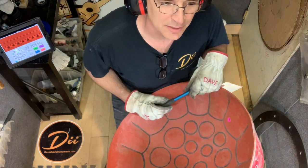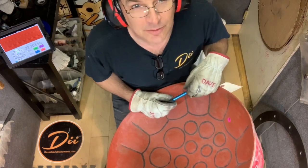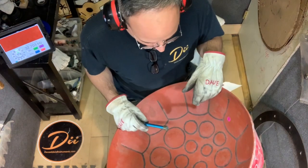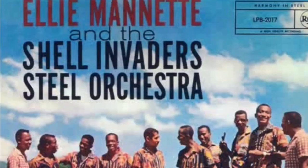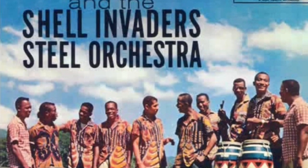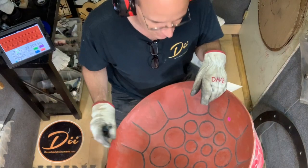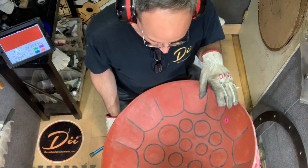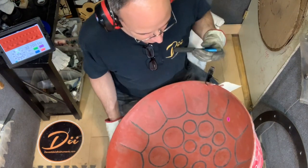The name came up because the band that played on that design was called the Invaders, and it was led by Elie Manette. So Elie Manette made one of the first steel drums and named it the invader pan. It had a very interesting diagram to it because they were just finding notes out of the blue at that point.